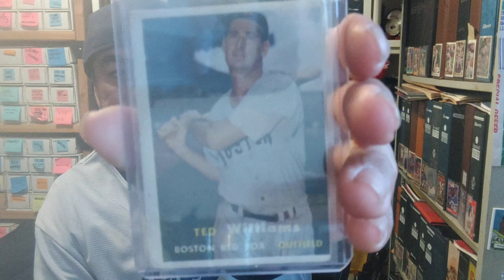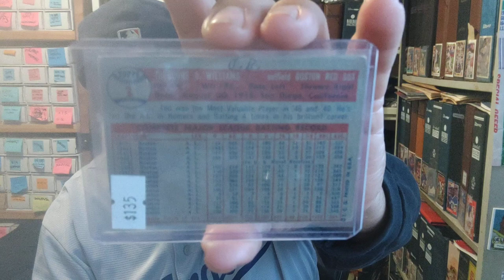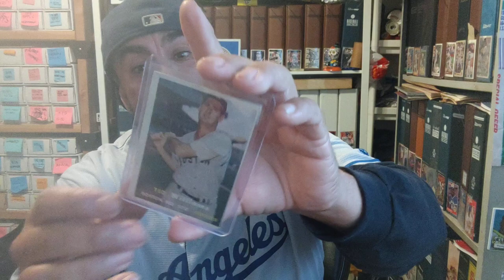The '57 Topps Ted Williams — sweet card right there. It's got some writing on it: 'JB' — who could JB be? Justin Bieber maybe? This is from the Justin Bieber collection.